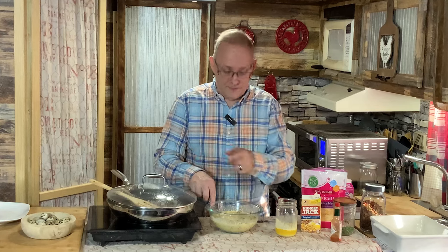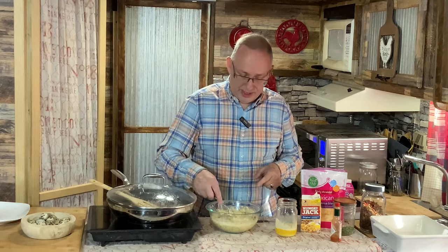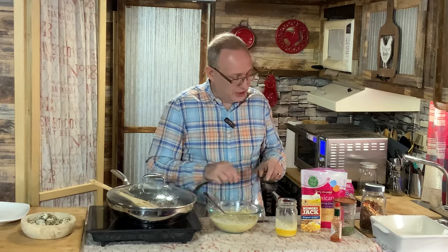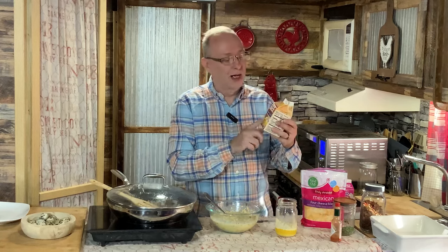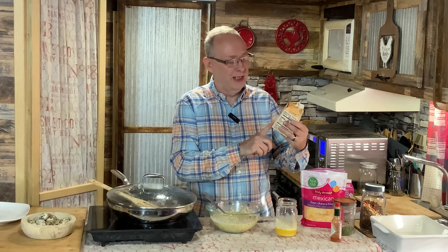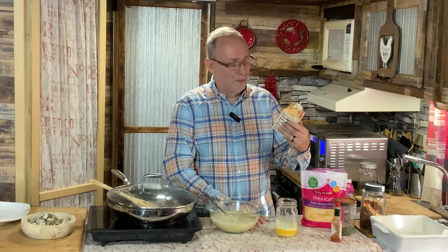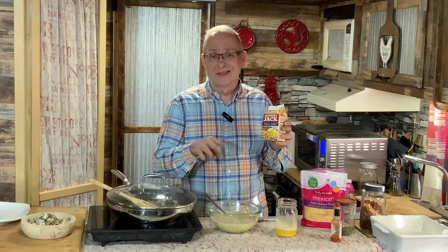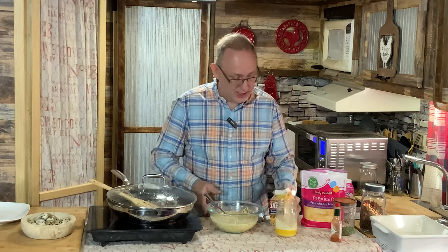Let's just mix that all together. If you were using fresh peppers, I would have put them in with the onions to cook down and soften. Since mine were dehydrated, they're soft when they reconstitute. I'm using one box of Hungry Jack hash brown potatoes — it is 4.2 ounces. You can use bagged frozen, and if they're frozen, you do not have to thaw them. You can even use tater tots and just chop them up a little bit.